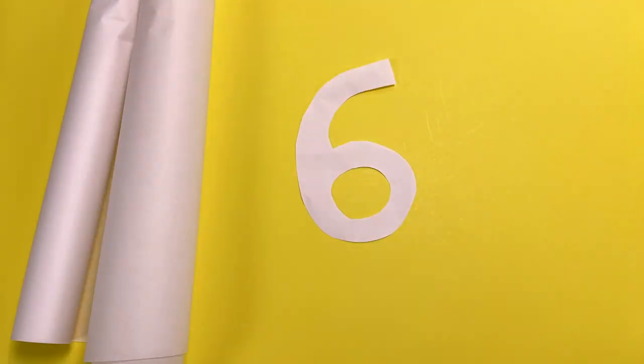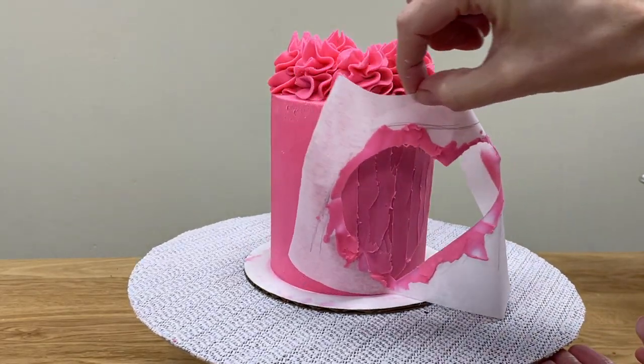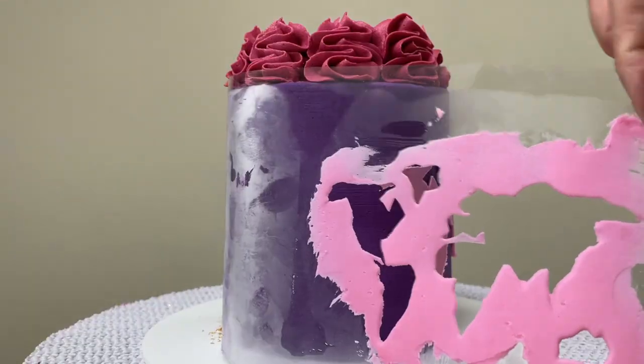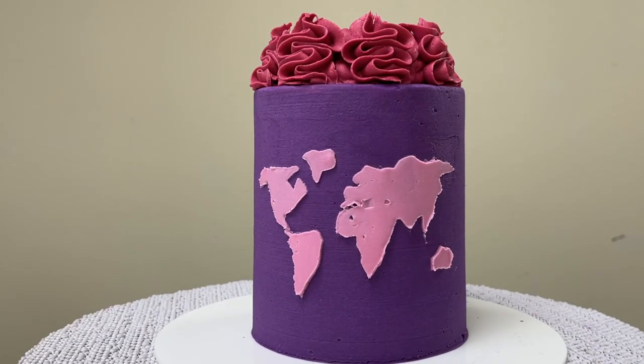Now for step six — peel the stencil off straight away before the buttercream sets for the neatest outline. If there are any smudges in your outline, you can scrape them off with a toothpick or offset spatula, and because the base frosting on the cake is cold and hard, you won't damage it as you scrape off the smudged frosting from the stencil design.